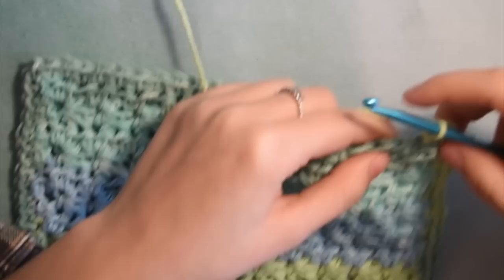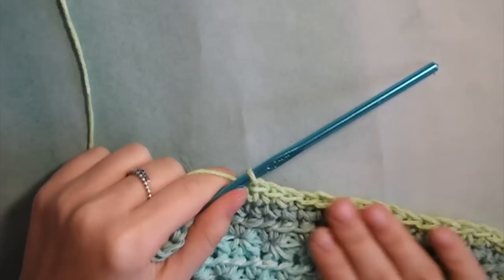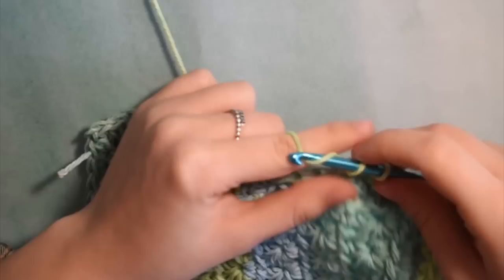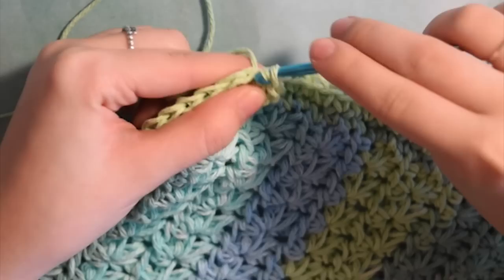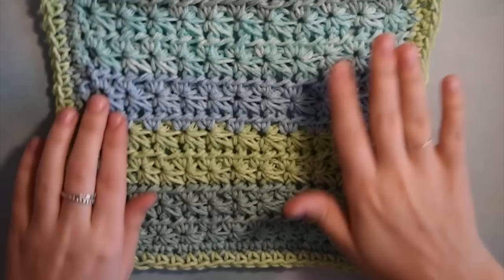Put single crochets back along the first side. This second row is easier because you have the existing single crochets to go into on the sides rather than just sticking your hook wherever it fits. Remember when you get to the corners to chain 1 and turn — it really helps make the corners have a nice pointed look. Once you get all the way around, to finish the border just slip stitch to the next stitch, tie your project off, cut the string, and weave in the ends.